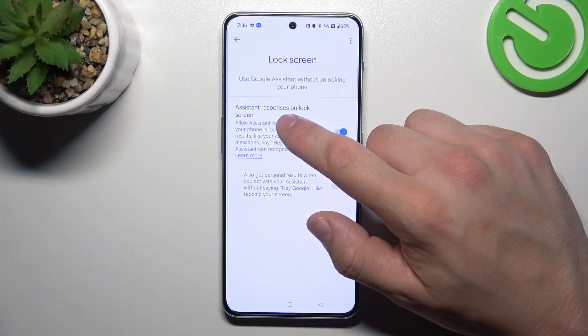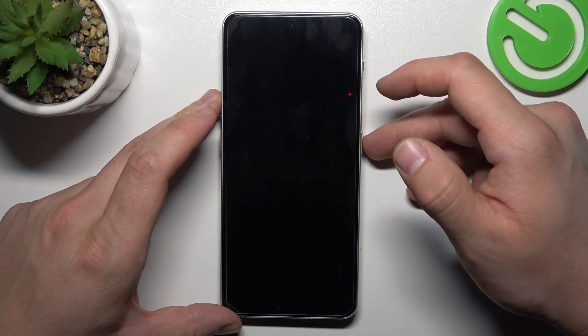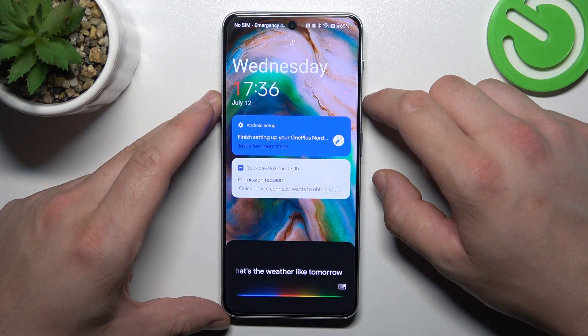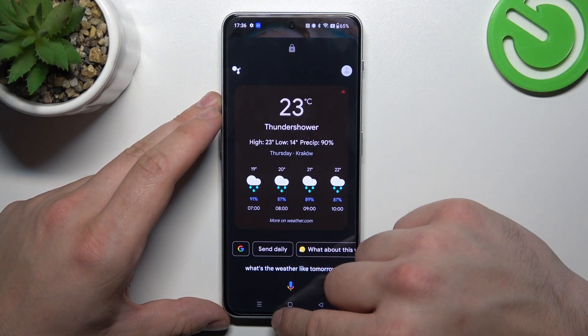Also make sure that the assistant responses on lock screen are enabled. And now you can simply lock the screen and say Hey Google. What's the weather like tomorrow? There'll be thunderstorms with a high of 23 and a low of 14.